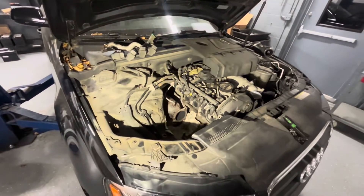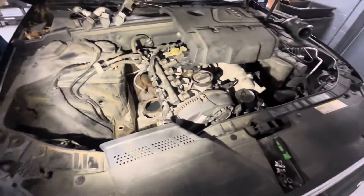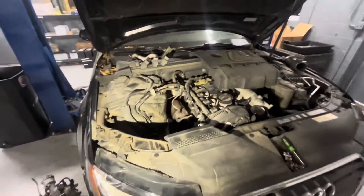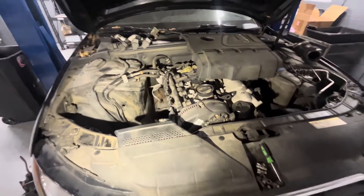Today I'm making a quick video showing you something going on on a 2012 Audi A4. This one has a 2-liter engine. It has boost pressure regulation fault — boost target point not reached. I think it was P0299. Super, super common fault on these.